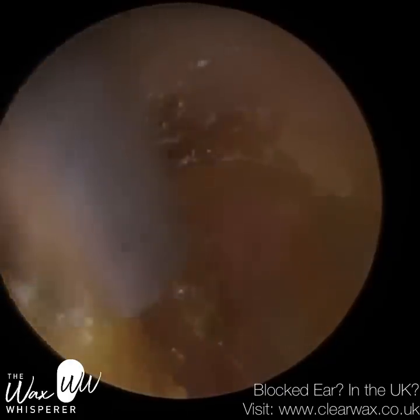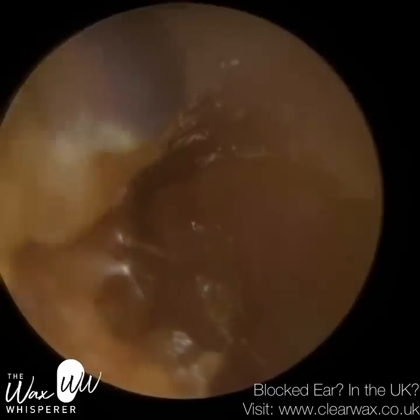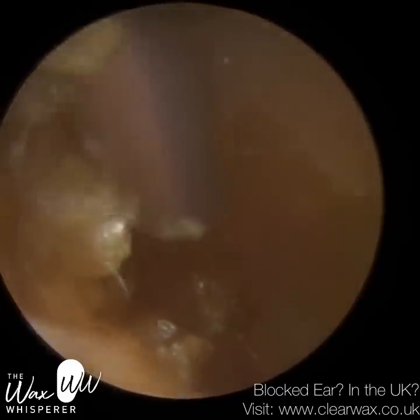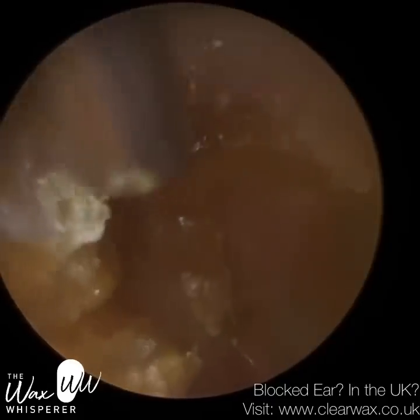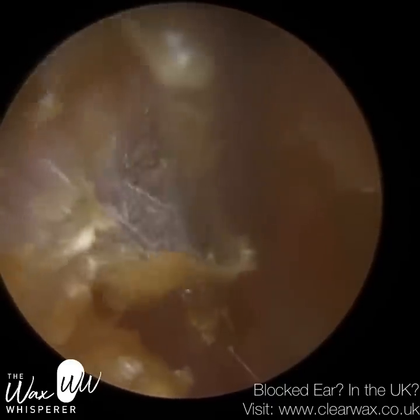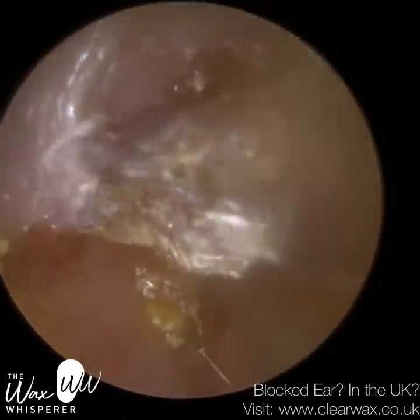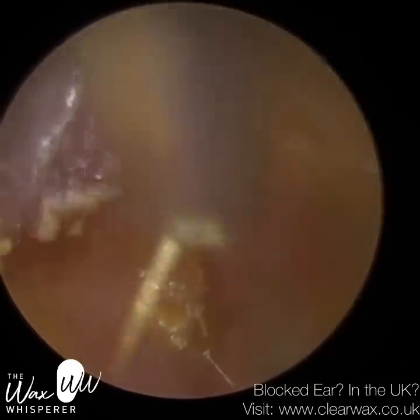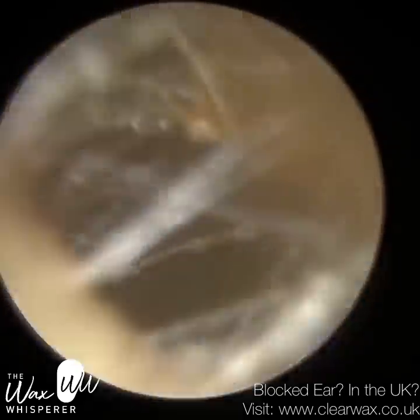The eardrum is now fully visible, and what I'm trying to do is peel away some of this soft wax and keratin off the side of the ear canal. The skin is not going to come away by itself, and the patient does report itchiness. In the majority of ears, as skin dies and sheds, it moves sideways out of the ear — we call that epithelial migration.